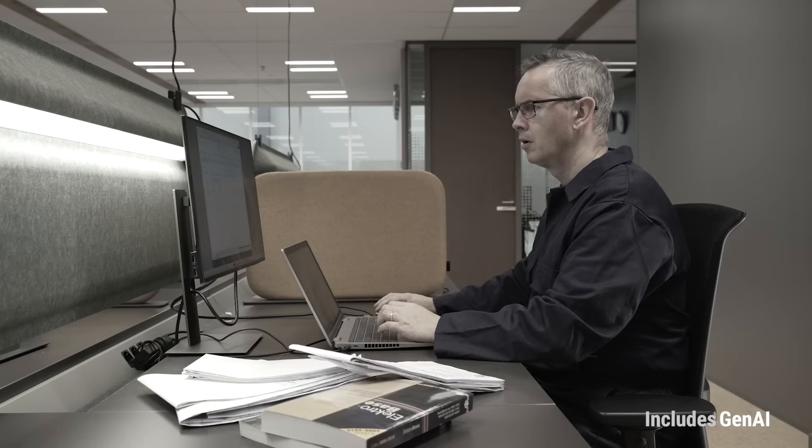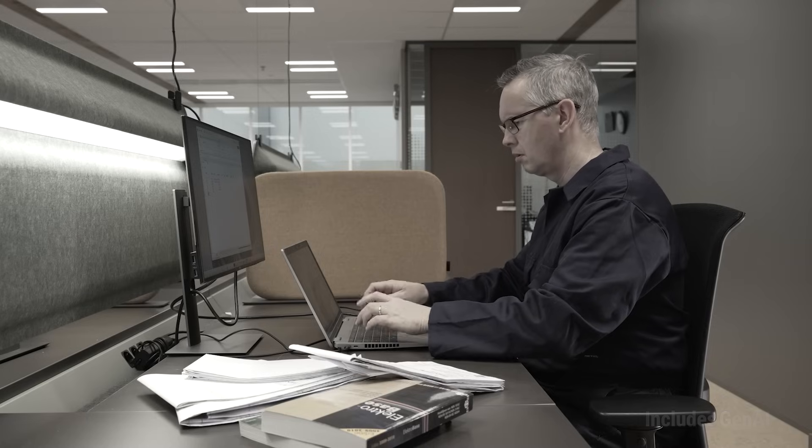Building out reports, observation sheets, certificates and everything that goes with an installation test takes forever.